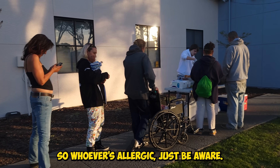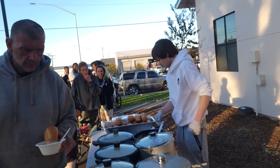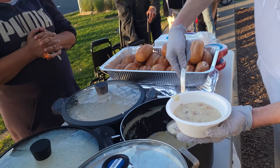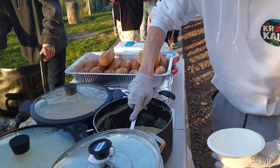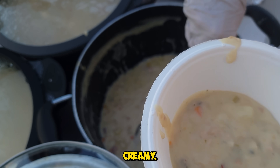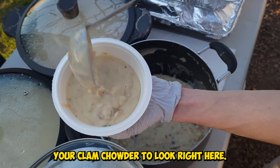So whoever's allergic, just beware — there's dairy, there's seafood, there's bacon. It's nice and thick, creamy, smells super good. This is how you want your clam chowder to look right here.